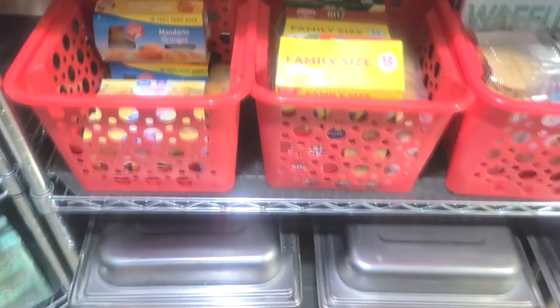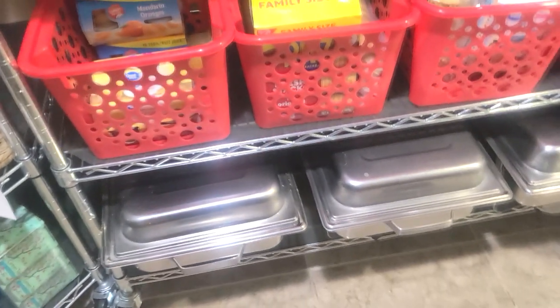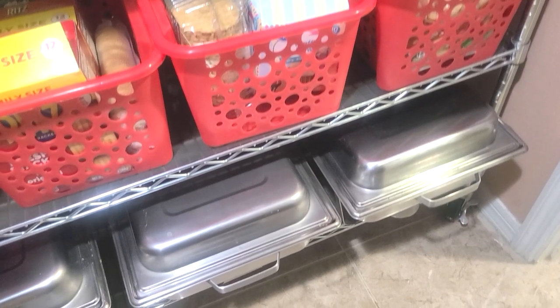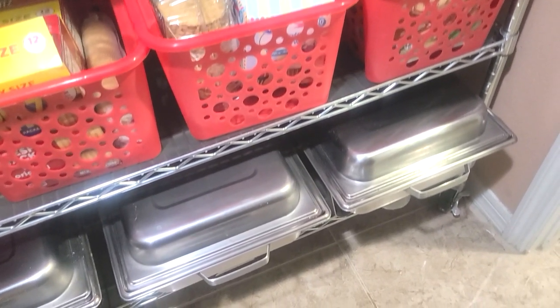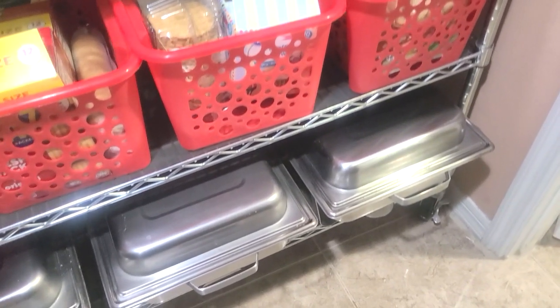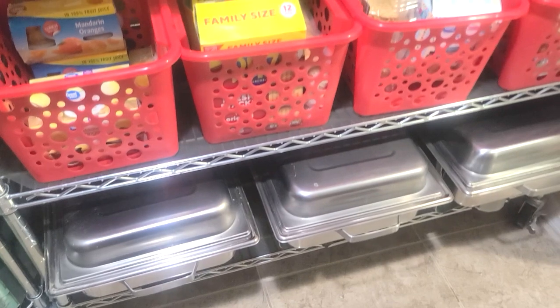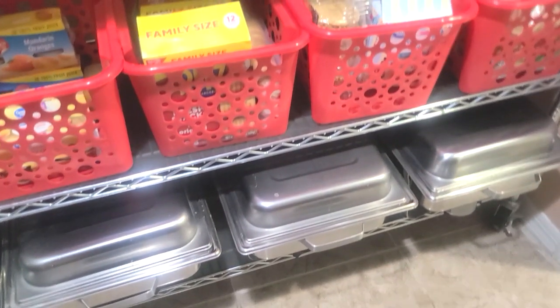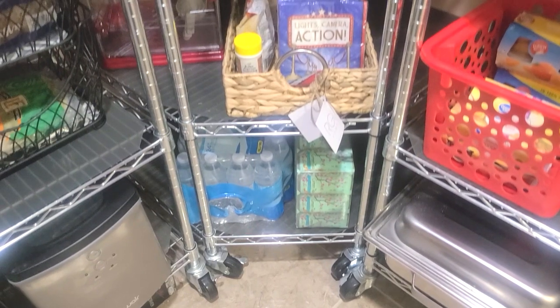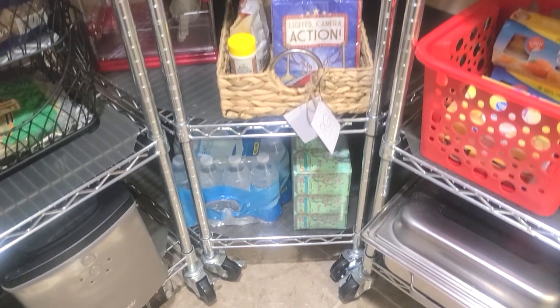Down below are my larger chafing dishes that I have not used in some time because of the big C. We haven't had a very large family gathering in about two and a half years. Going to the middle section — down below are some beverages that I keep on hand.